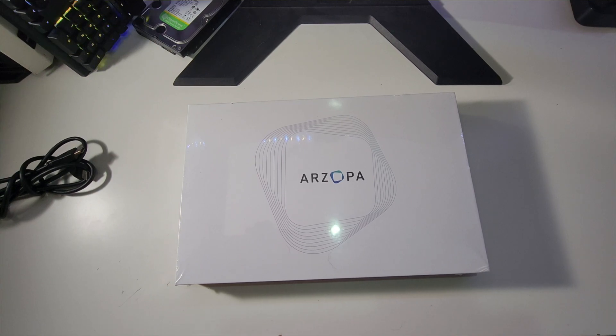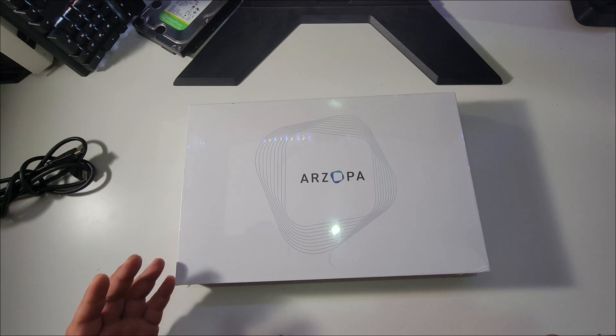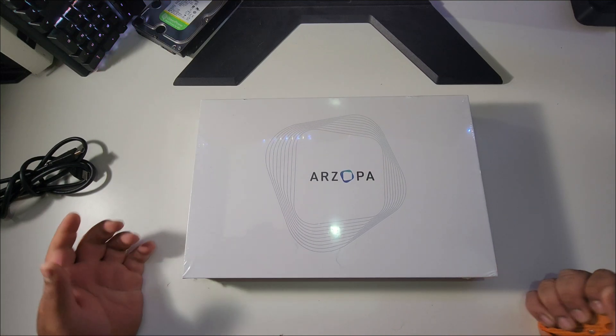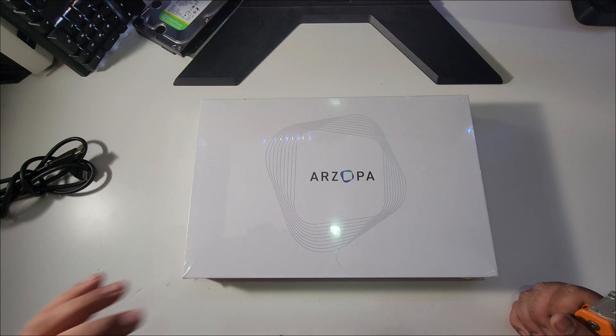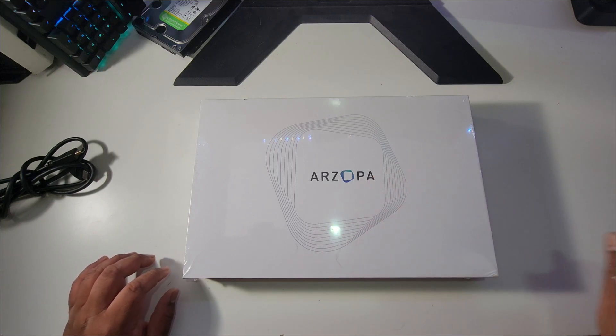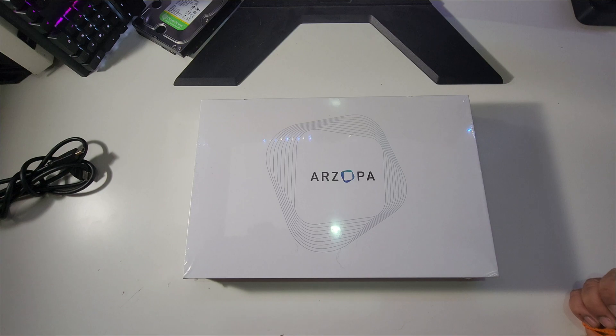Hello everyone! In this video I'm unboxing this portable monitor I bought from Amazon. I bought it because I only have one monitor where I record videos and I really can't see the OBS program — I can't see if it's recording or if it stopped. So I bought this so I can put it on the side and have two screens, one dedicated to OBS.